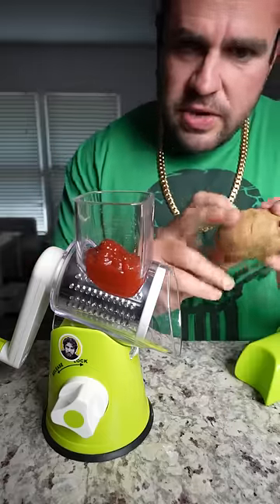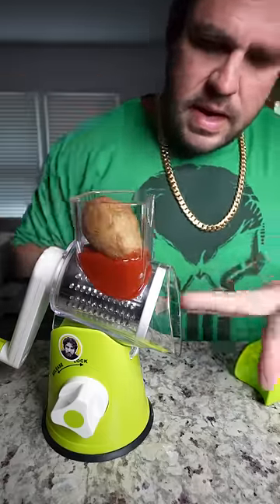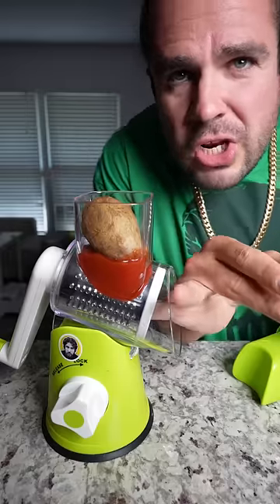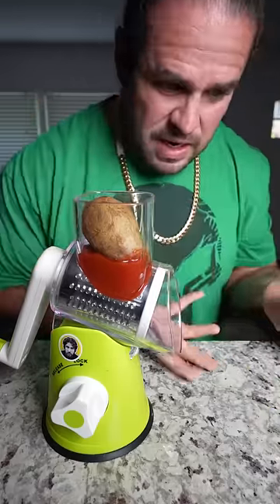And then we take the potato that just came out of the grinder. We put it back into the grinder. And again, two fingers, three fingers, a thumb, and a pinky for good luck. So we do that and then we spin the machine and what's going to come out.